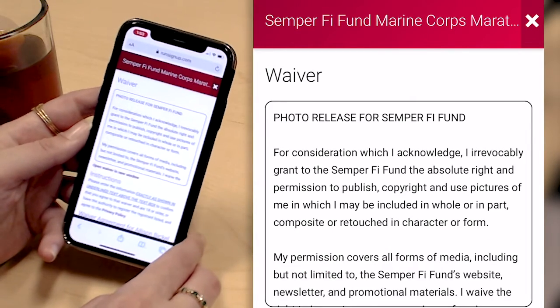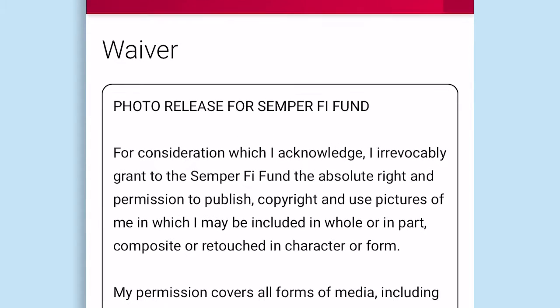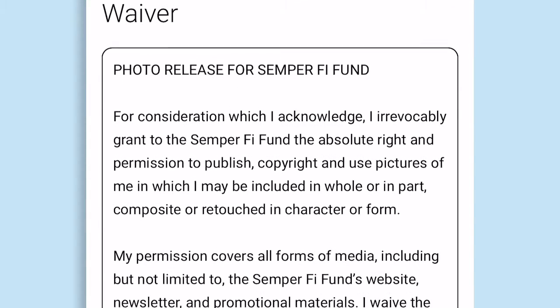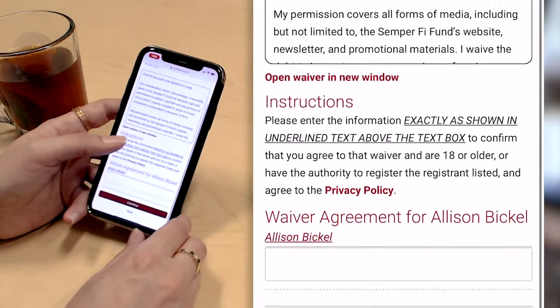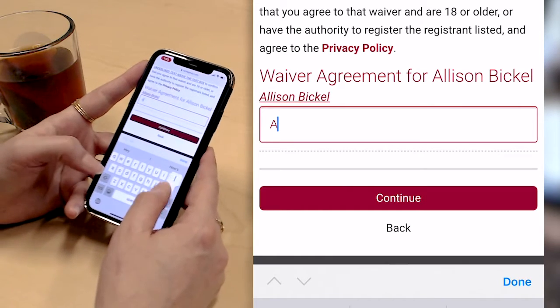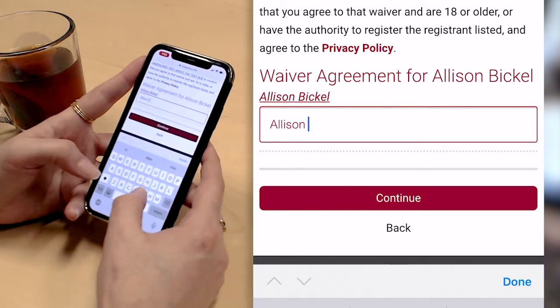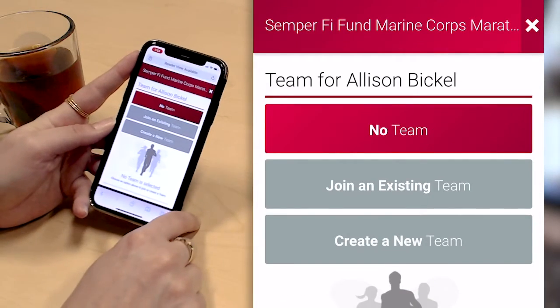The next step is a waiver. Semper Fi Fund isn't actually putting on the Marine Corps Marathon, but they use this as a way to get photo release waivers collected so that they're able to use all of their event day photos for their charity bib participants in their promotional materials. I am required to enter my name to sign the waiver.